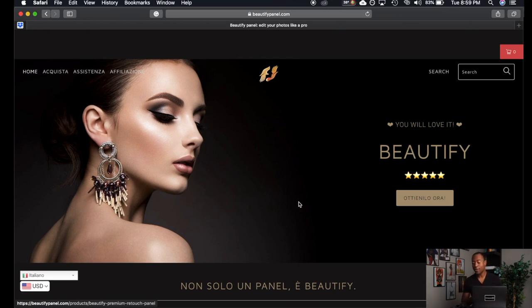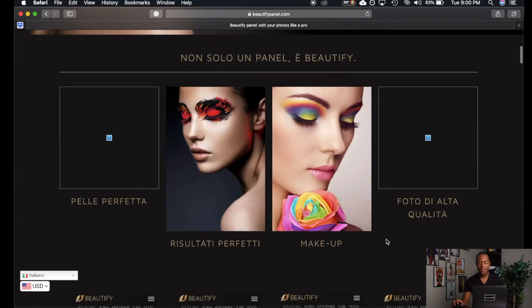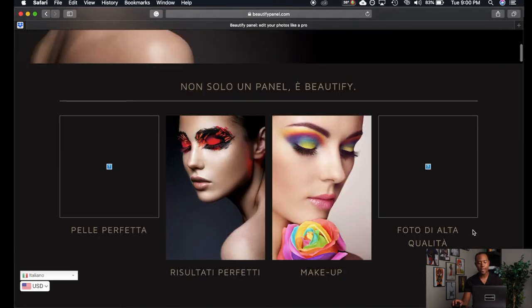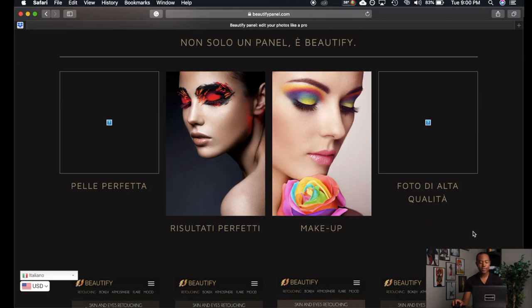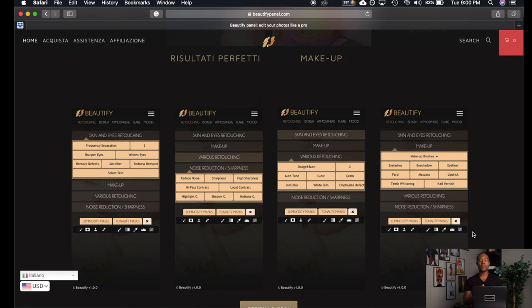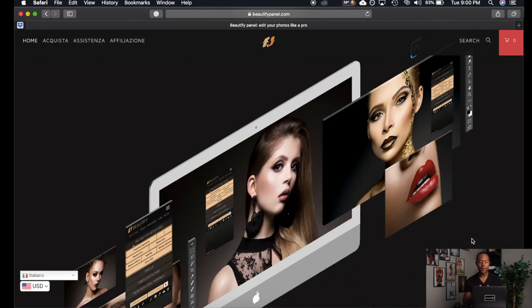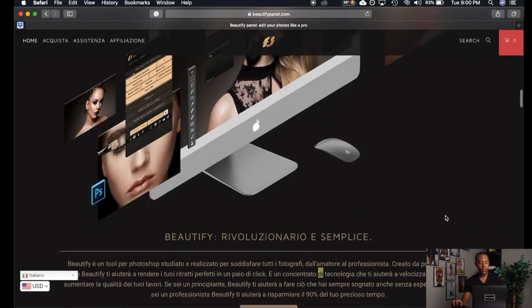I'm literally using a mouse right now — no Wacom tablet — and I'm going to show you how to do this retouching just with a mouse. I'll scroll down the website a little bit so you have an idea of some of the results this is capable of. This is just a first look and first impression, so I don't fully know how to use this panel. I've literally just been experimenting for the last couple of hours.